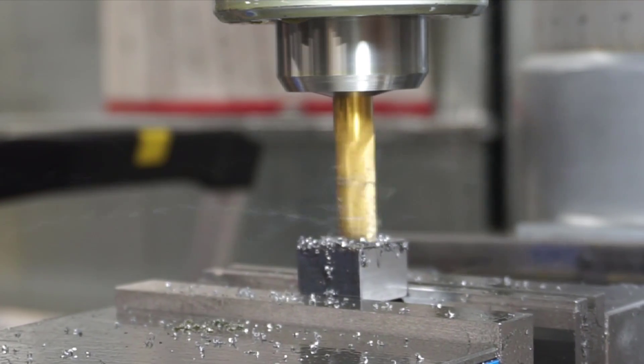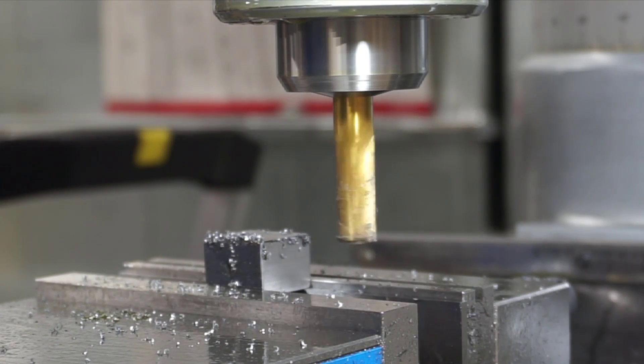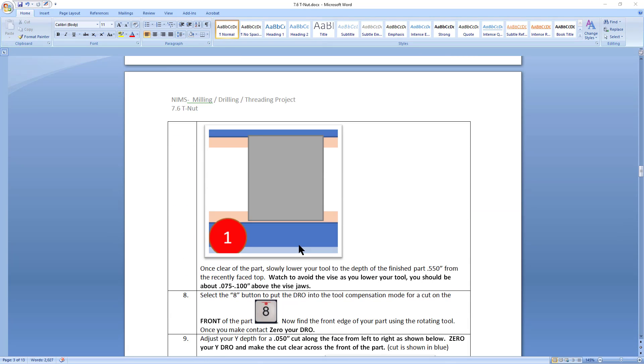This facing cut does nothing more than level out the top and give us a reference for Z zero. That's why the knee micrometer needs to be re-zeroed to read Z zero. Now that the top of the part is faced, we've done two things: made it flat and true, and established Z zero. The next step is to position the tool in the front left corner of the part and then, using the knee micrometer, raise the knee to lower the tool 550 thousandths.